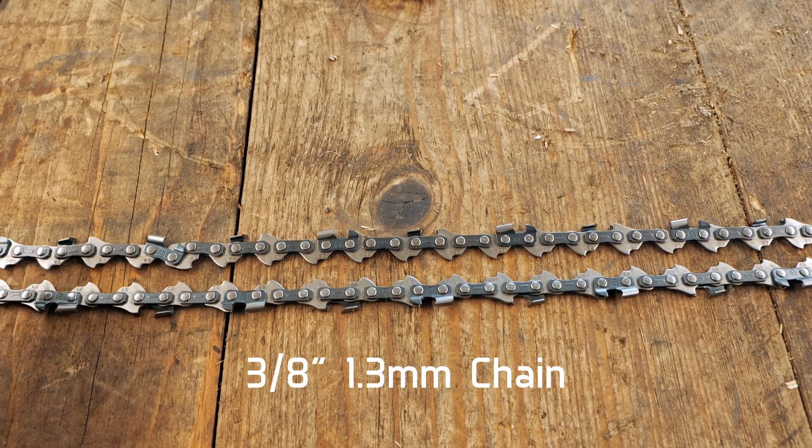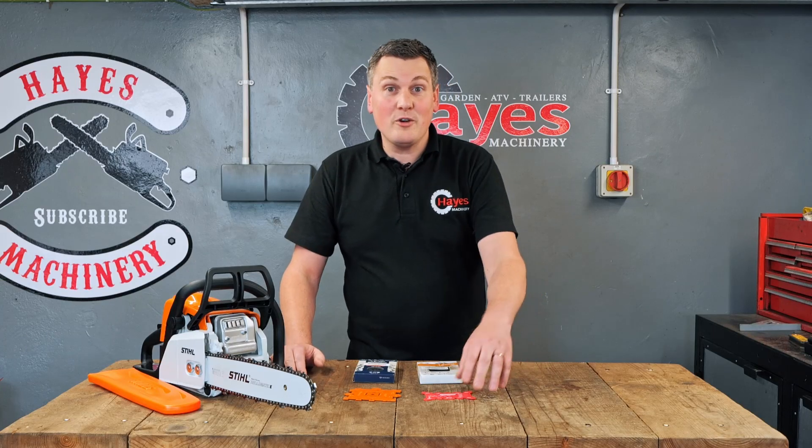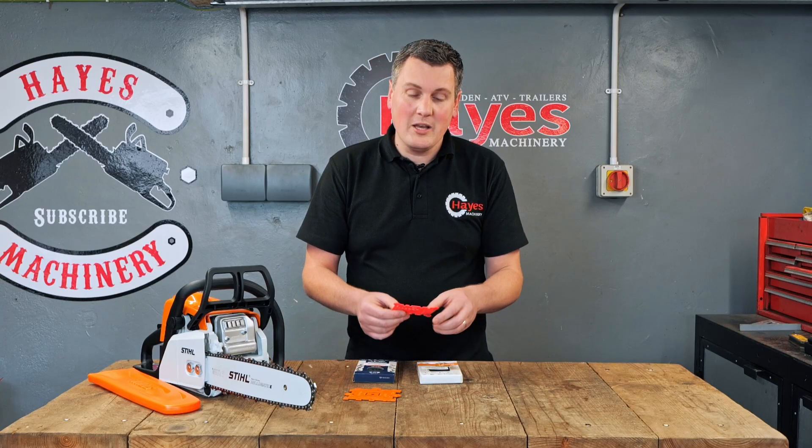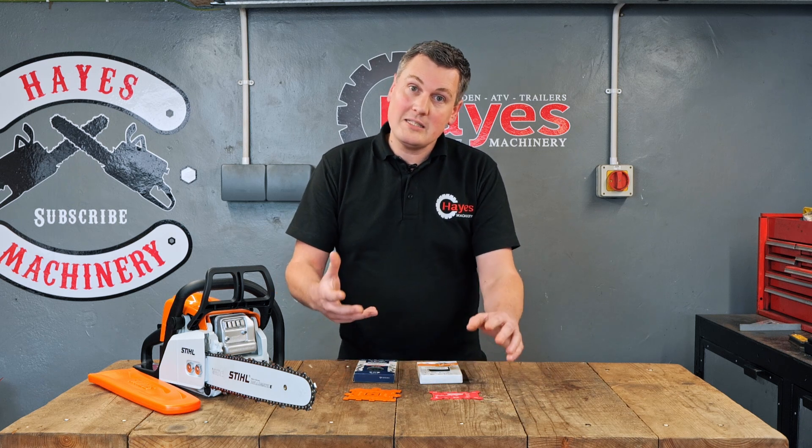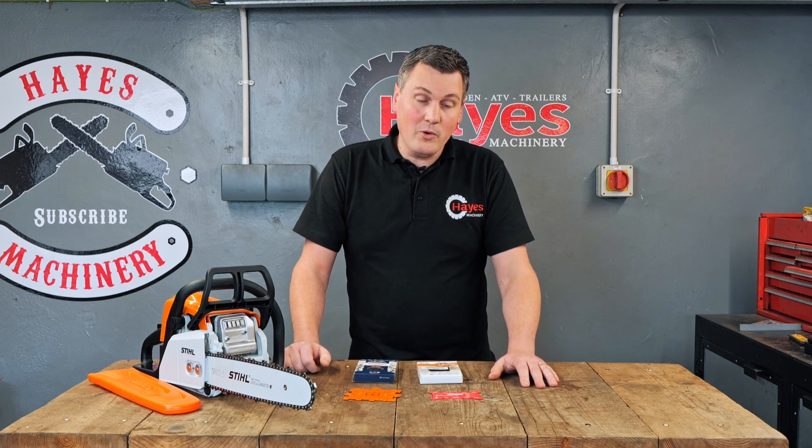And once again, counting the drive links on there. As a brief overview of the chain identification tools, there are other functions these tools can do. If you want to know more about them, please drop us a comment below — say you want the video and we'll look at making one for you.